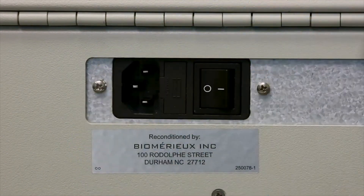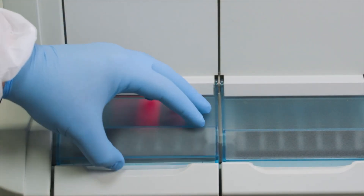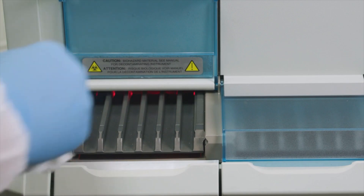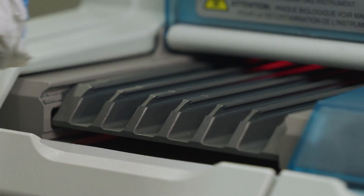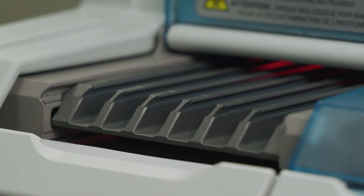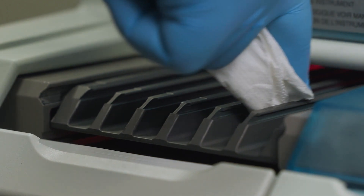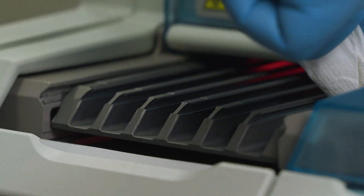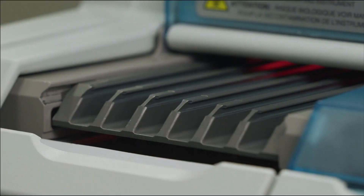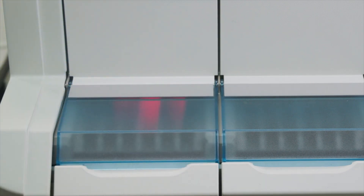With the Analyzer powered off, start by cleaning the reagent strip trays. Open the section tray dust cover and clean the strip slots with the cleaning and disinfection wipes. Wipe the slots in a forward motion so debris is pushed away from the instrument and not into it. Wipe all surfaces thoroughly, ensuring complete wetting, and allow the surface to remain treated for the duration of the contact time as indicated by the manufacturer. Close the section dust cover.